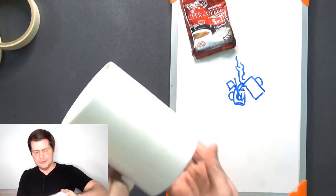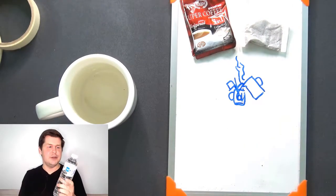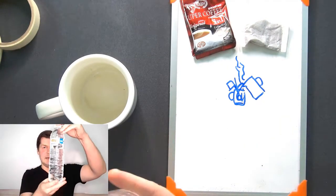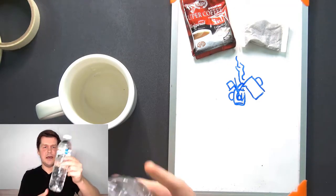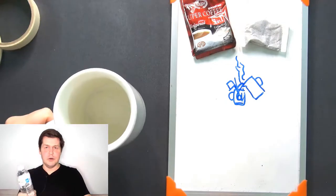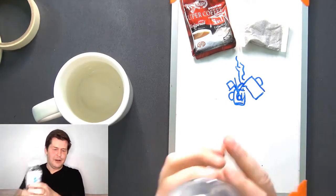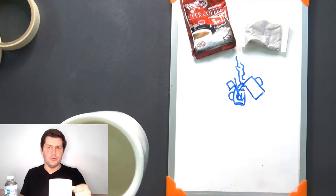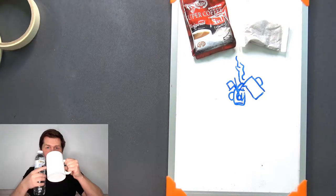Also, sometimes I drink water from this mug — usually bottled water. This is a bottle of water; this is bottled water that I buy from the store. So I will open the bottle and pour bottled water into the mug and drink the water from the mug.